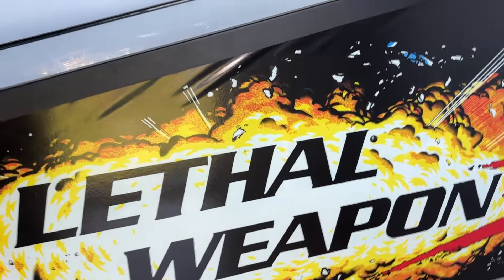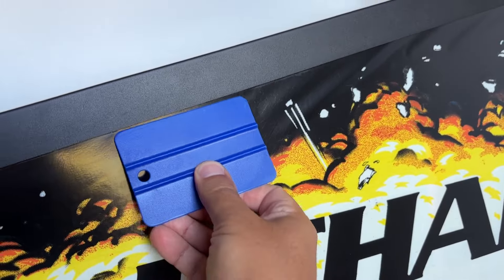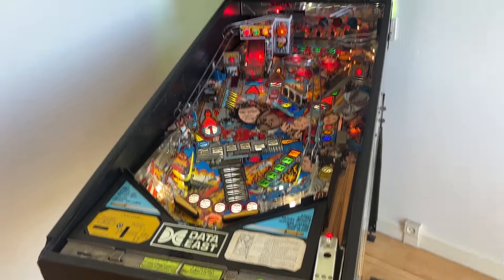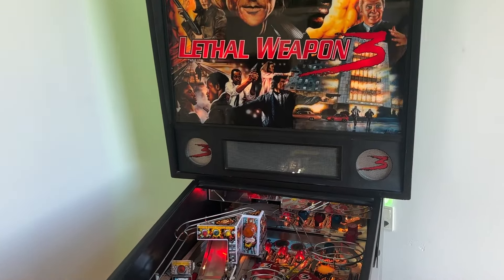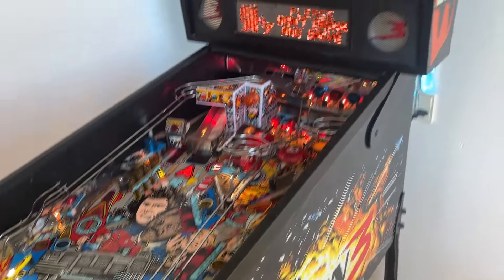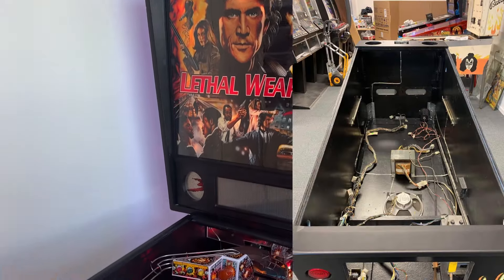Two hours later — look at this, guys, look at this. What up guys, Retro Django here. New pinball day — a pinball machine that I have been looking for for such a long time, and I finally got it, and I'm completely heartbroken.